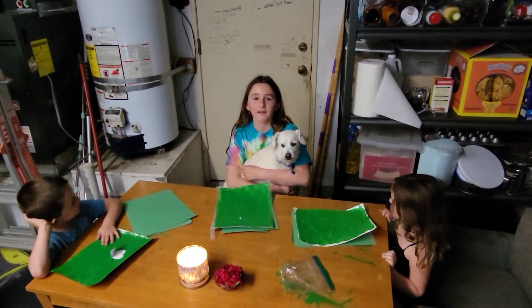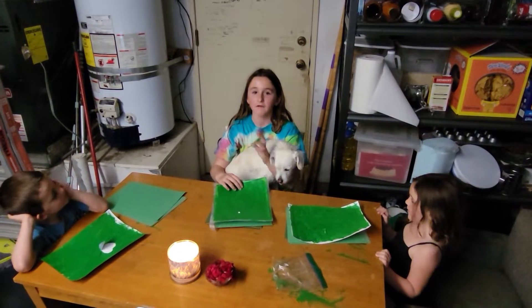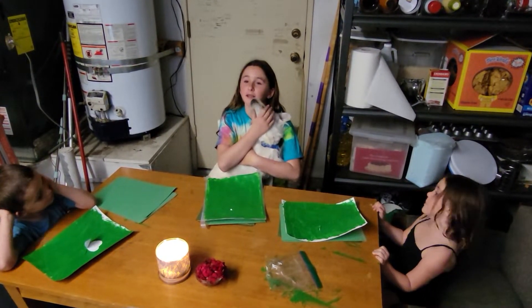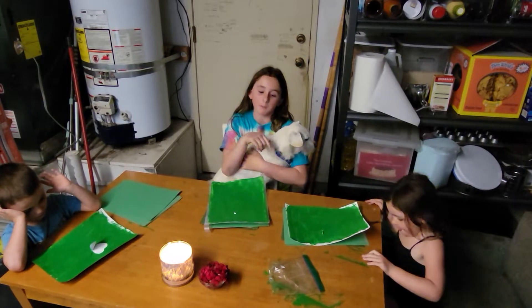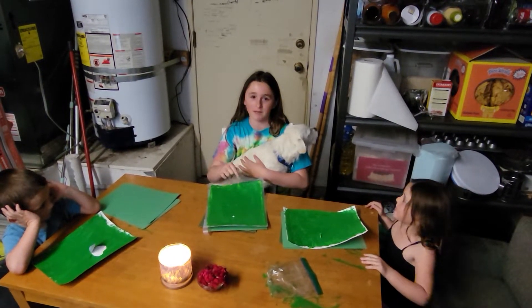Hi guys, welcome to Mazing Art. Today we are going to be finishing our St. Patrick's page project. If you haven't seen our first video, you should go and see it. The link is in the description. I hope you guys can go see that video before you do this, because there are some steps that we did before we did this one.